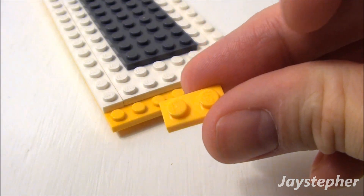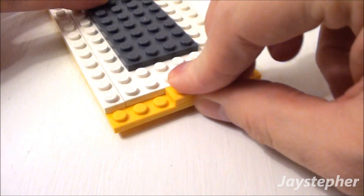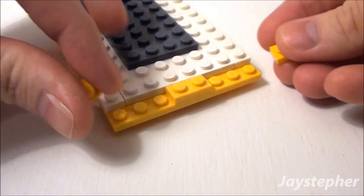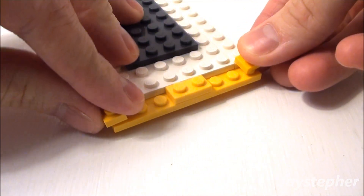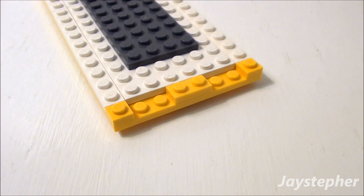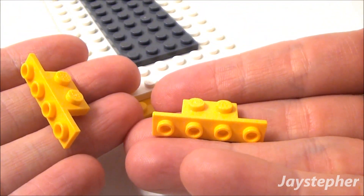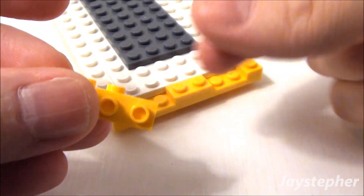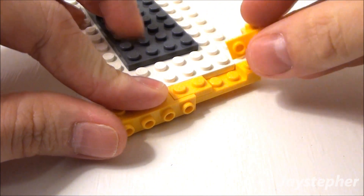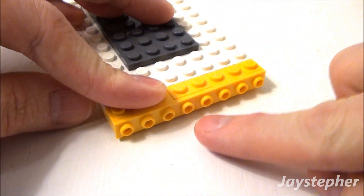Now use one 1 by 2 plate — place it right here in the middle. Two 1 by 1 plates, place them on the ends. Now let's use two 1 by 2 by 1 by 4 angle plates and place them inside our 1 by 2 slots. This is going to be for the upper lights and the banner that goes on our school bus.